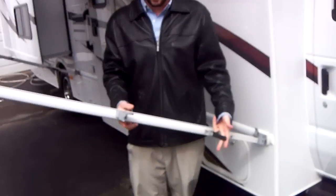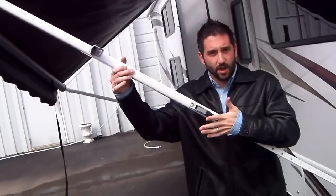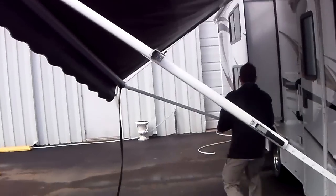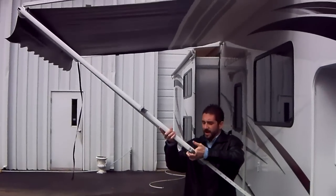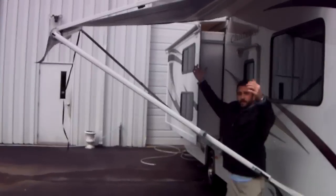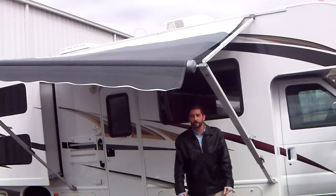Lastly, with this handle or lever down here, you can lift up. When you release it, it should lock in place. You can adjust the height of the awning. And that's it. If it starts to rain, it's ideal to lower one side so that the water doesn't collect and cause it to collapse — the water will run off to the front.